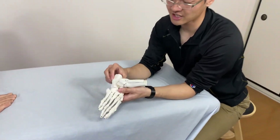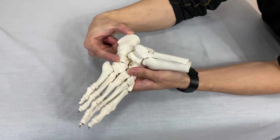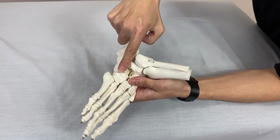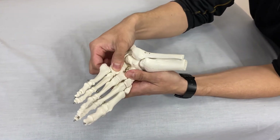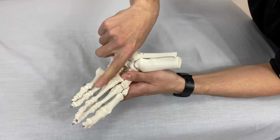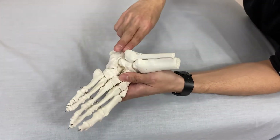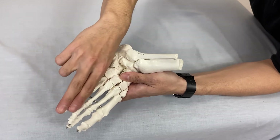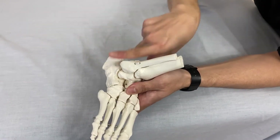The lateral arch is made by the calcaneus heel bone. In front of the calcaneus, we have the cuboid bone — kind of a cube kind of shape. Then we have the lateral two metatarsal bones and toe bones. This structure makes the lateral arch because it's lateral, right outside.